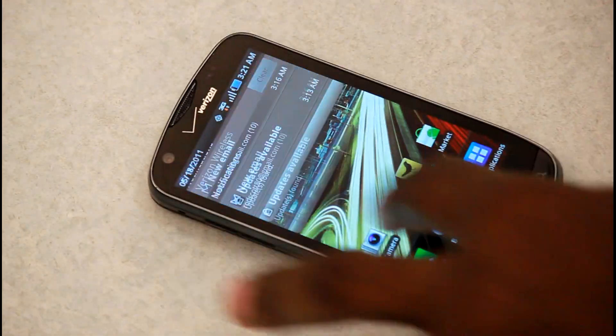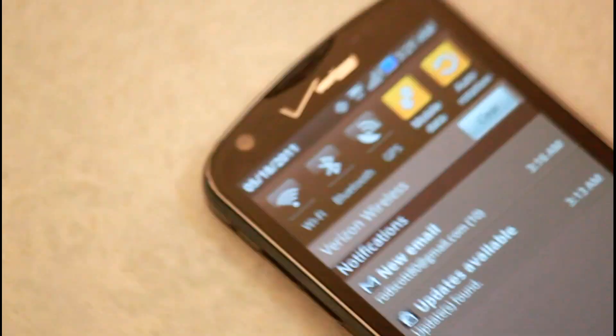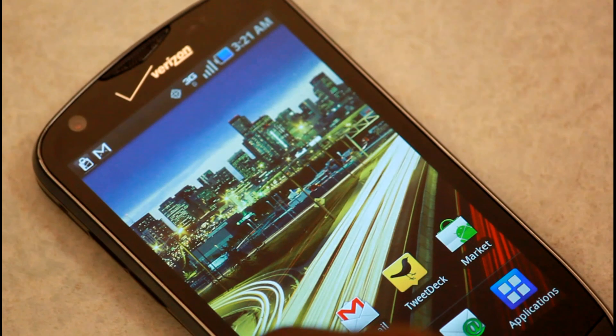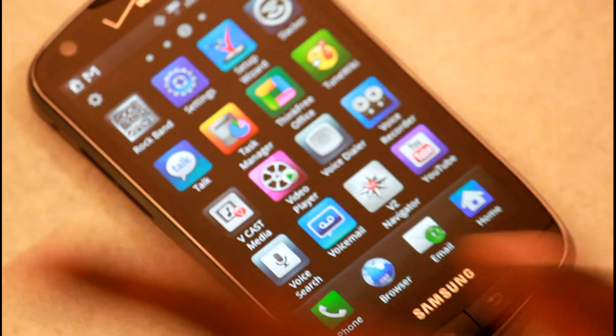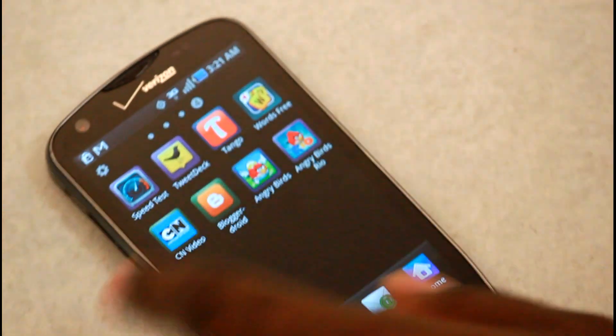Everything's Android as usual. Notification window — instead of Sense where they have different apps running, they have your toggle screen, which is a different taste for TouchWiz. We have the usual suspects — seven home screens to fill up. Applications give you a bunch of stuff, including some Verizon apps preloaded: VCast stuff, VZW Navigator, Cartoon Network.